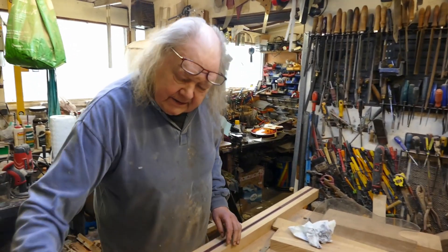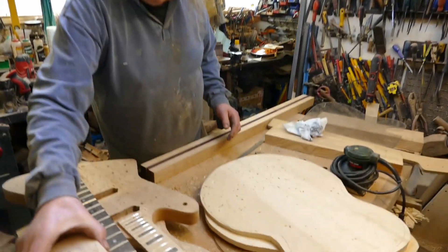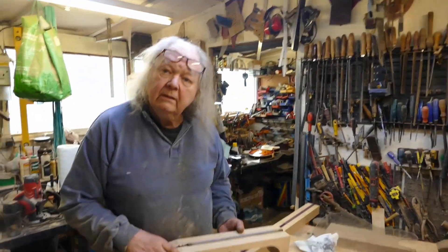Mr. Will, this is the guitar rolling sections I've been making. First of all, can you just tell me what style guitar Mr. Will is having?